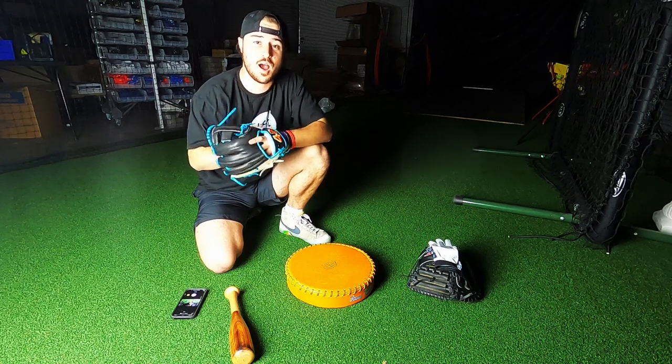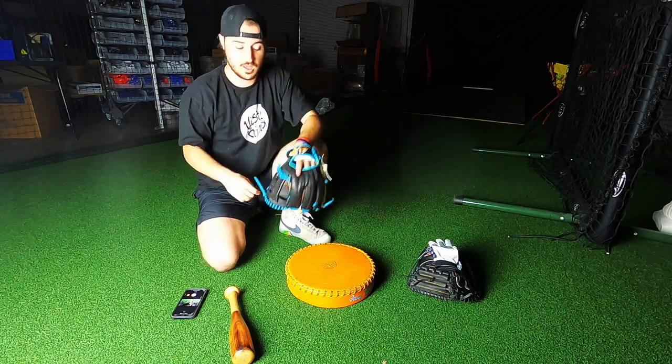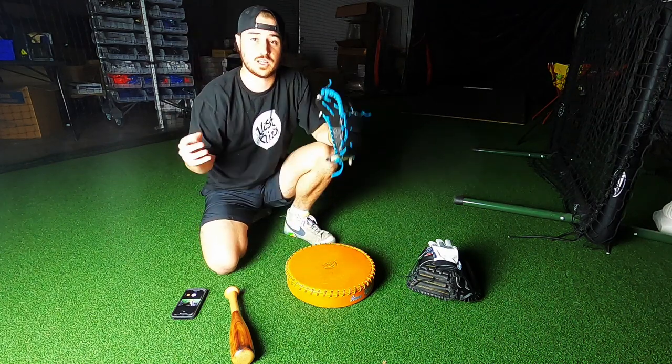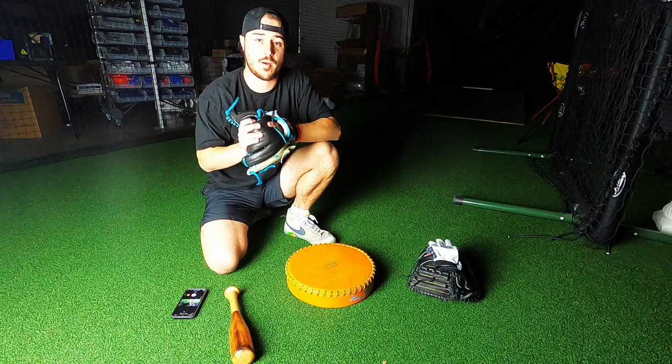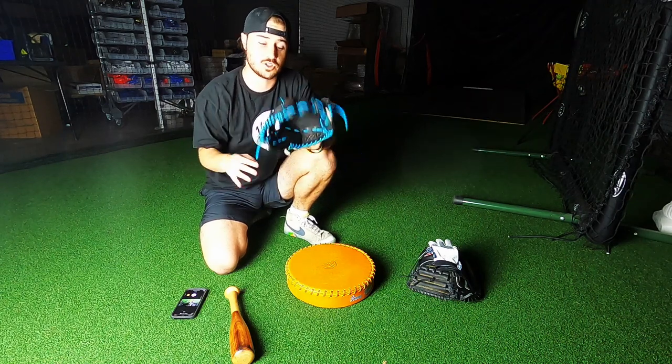Hey guys, Benny here, and in today's video I'm going to teach you how to break in a glove in five minutes. Not how to completely break the glove in five minutes, but a five-minute video about how I break in my glove — how to get it from the point of being pro-stiff, which this one is.